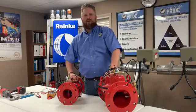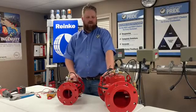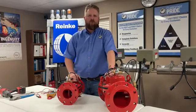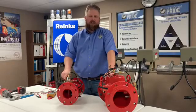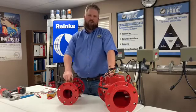Welcome to another edition of Tech Talk. I am Aaron, your local Rehnke serviceman with Rain4Rent. Today we're going to be covering our electric valves. They range from four to six to eight inches, which is generally what we use for irrigation purposes. Today I want to cover how to diagnose a problem with the Skinner valve or the solenoid that controls this electric valve through the auto switch of your pivot.